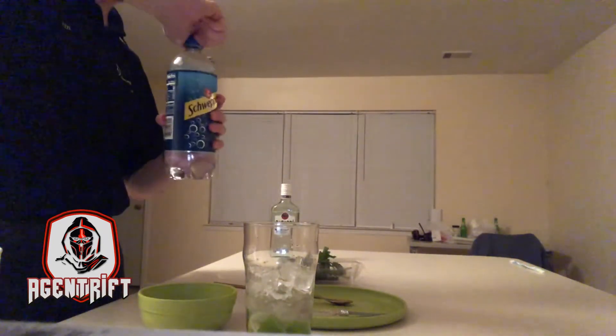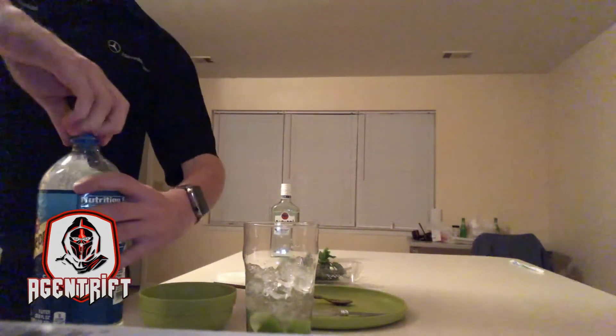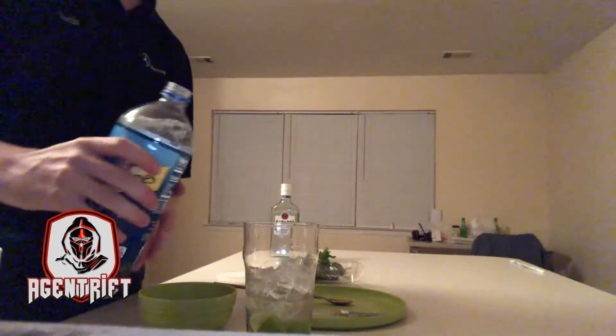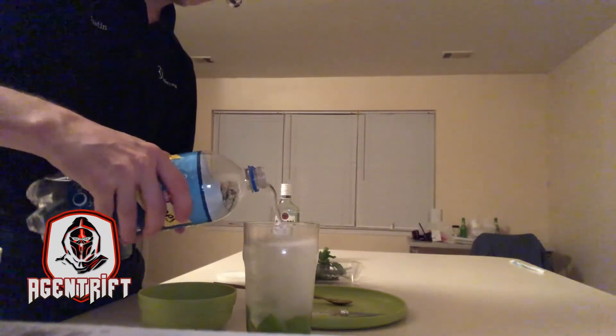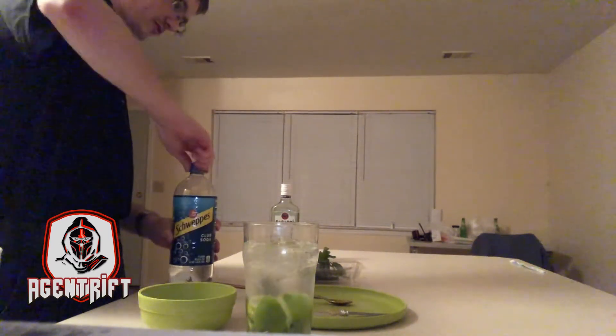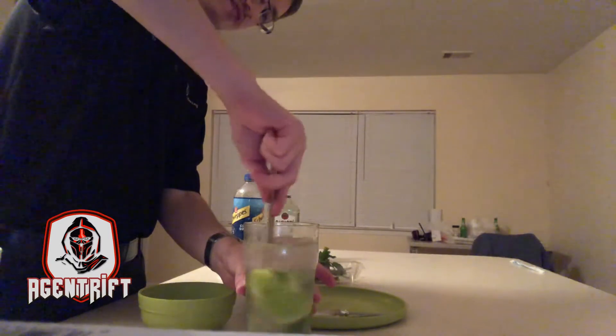Now the rest, we're going to take this club soda — we're going to fill it up a little bit. There we go. Looking good so far. We're going to take this and just stir it around a little bit.